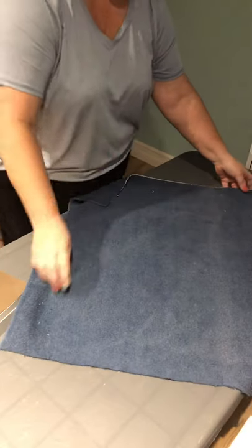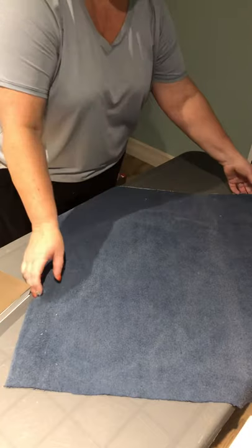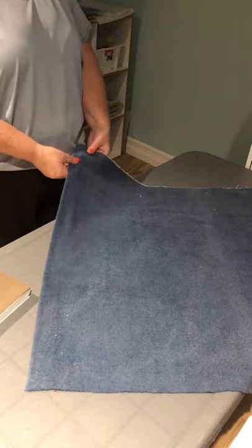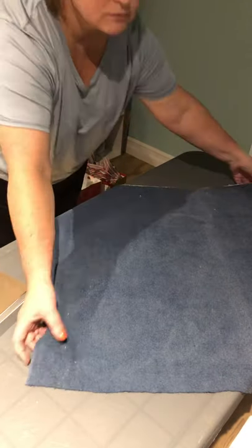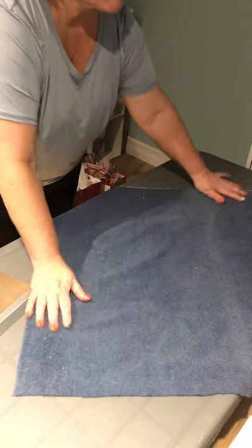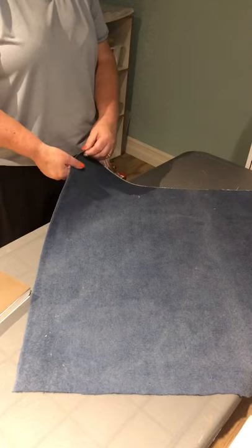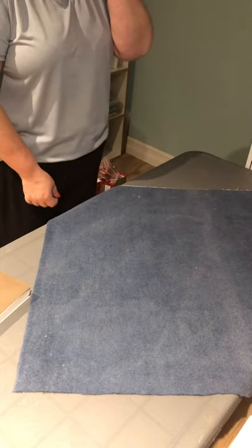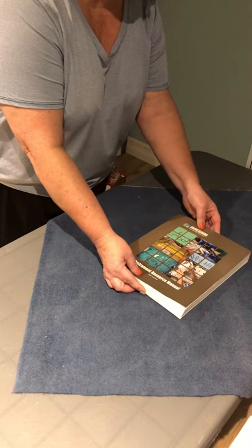So once I've determined there are none of those — no snares, tags, rips, or holes — I'll place the wrapper on the table in a diamond shape with the corners pointing to the front of the table, and then I will place the package in the center of the material.